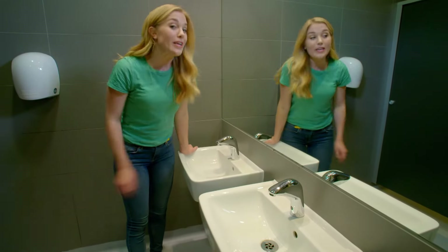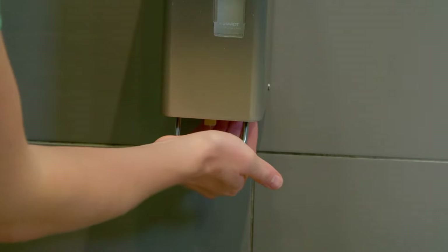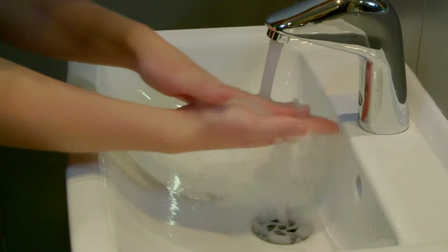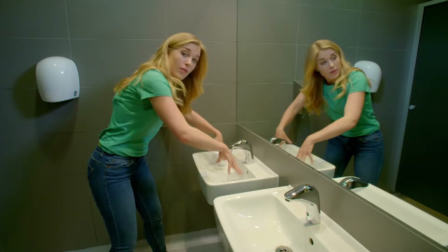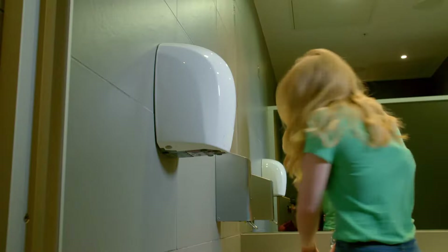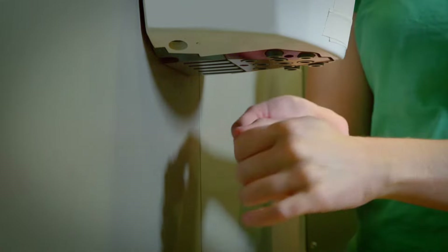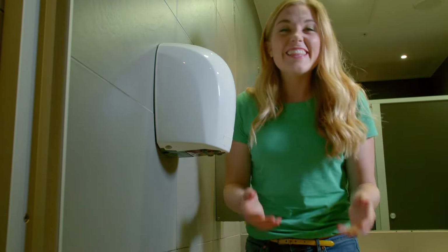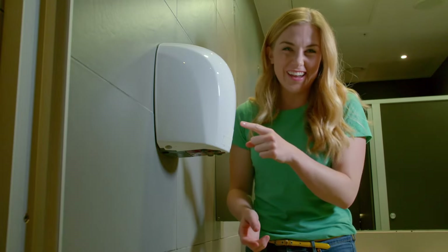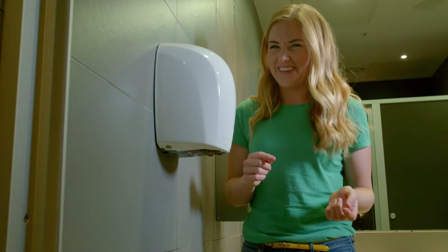When we've used the toilet, we need to wash our hands. First, we need a squirt of soap, then a rinse, and wash. The last thing to do is dry them. Do you know what this is? That's right, it's a hand dryer. Do you know how a hand dryer works? Let's find out.